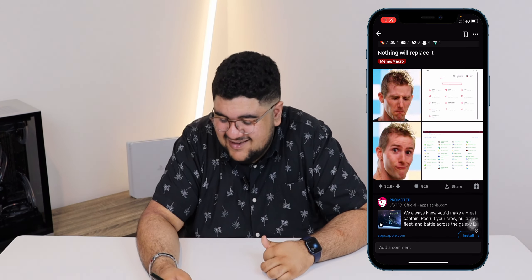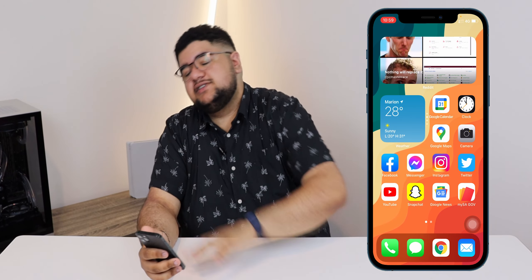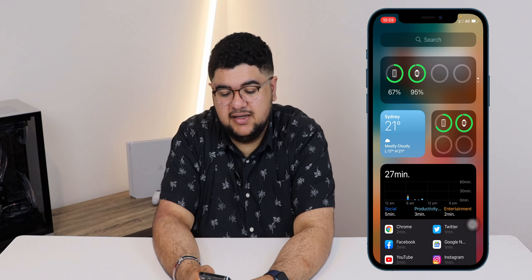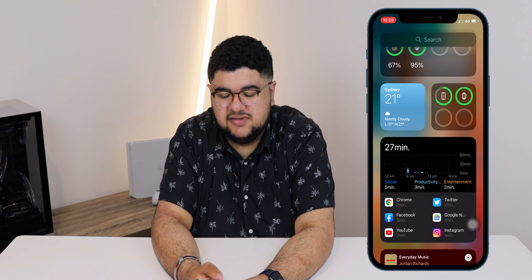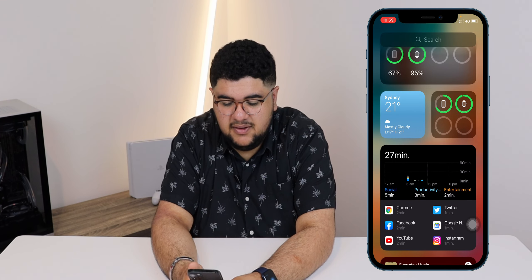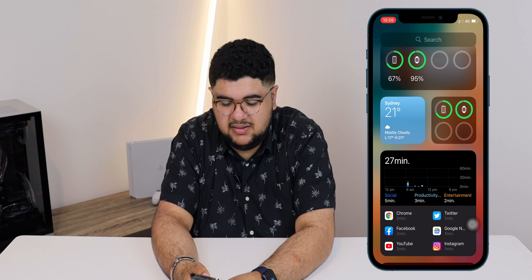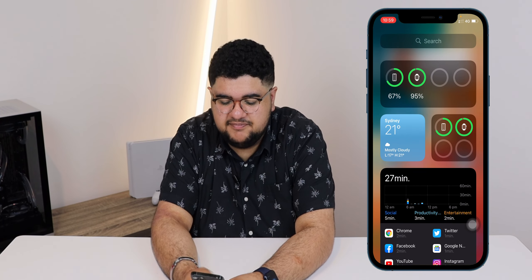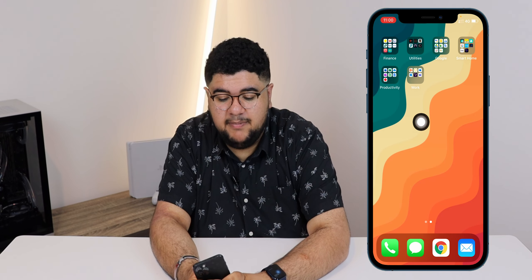On the side screen I've got my battery widget which I use for my AirPods and Apple Watch, weather again, my music, and screen time. That's the first page. On the second page I've got my other main apps that I don't want on the first page.